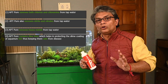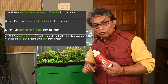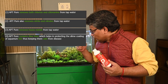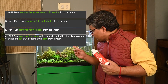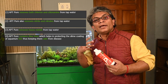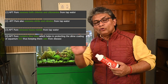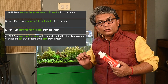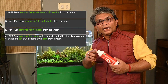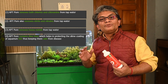Number four, and a very important point: this product also contains aloe vera. Why aloe vera? Because whenever you are changing water, it can cause the fish to lose its protective slime coating around its body, and if that slime coating is gone, it can cause disease. The aloe vera in APT Pure helps to recreate that slime coating and protect the fish.